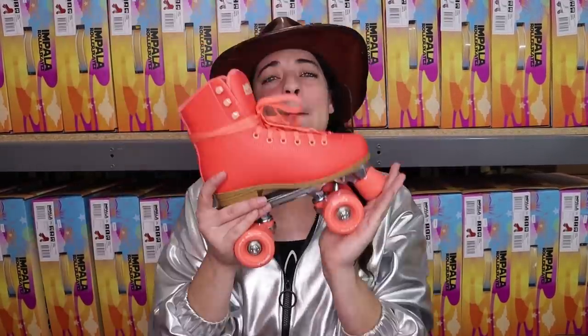What's up Planet Roller Skaters? India Jamma Jones here and today we are going to review the Impala Roller Skate.